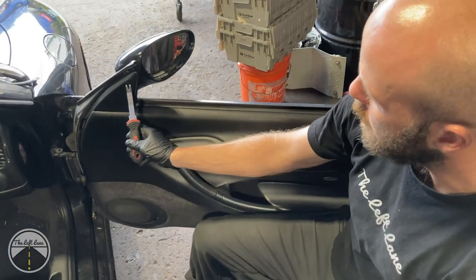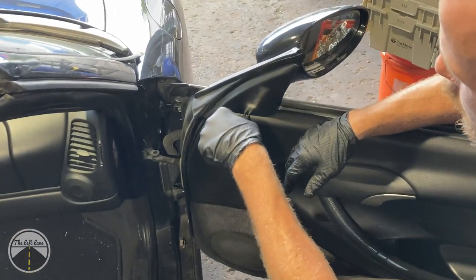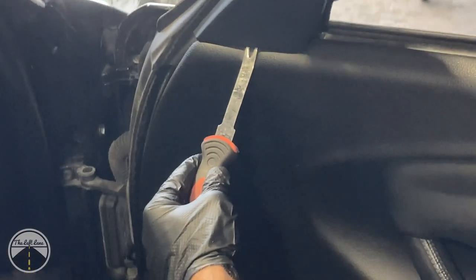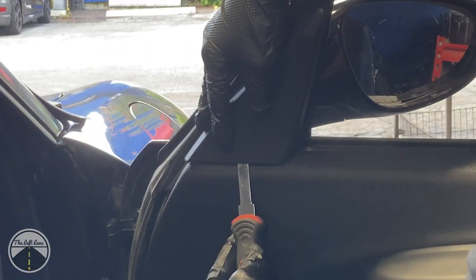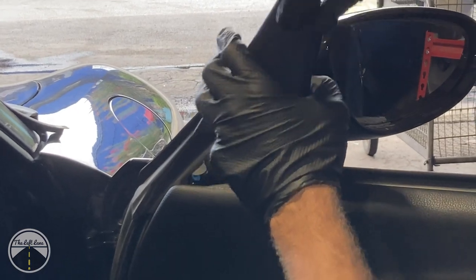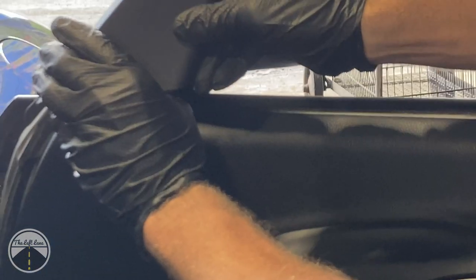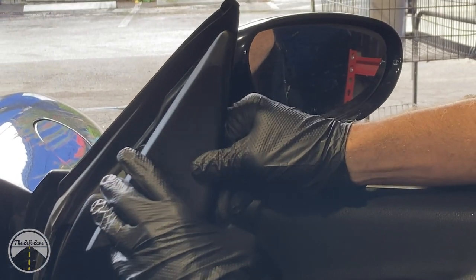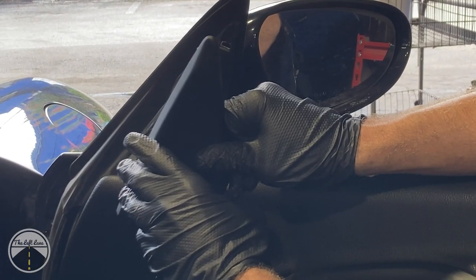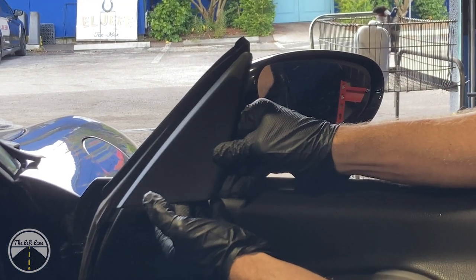Now we're going to remove the sail trim off the passenger side by the side view mirror. Insert your trim removal tool at the bottom and gently pry it out. Then carefully push up on the sail trim to unclip it — you can see there's a clip right there that slides down and locks into place. You want to push up upon removal rather than pry straight out, or you'll break the clip. Start at the bottom and pop it out.